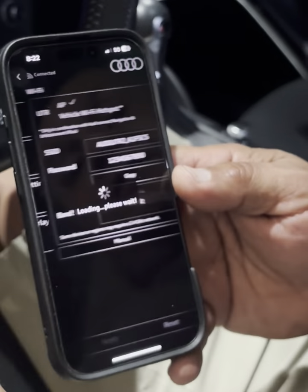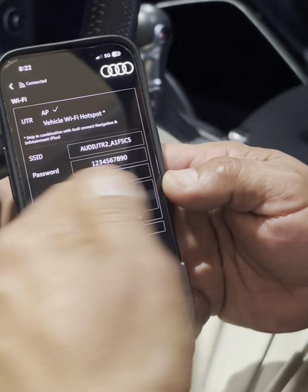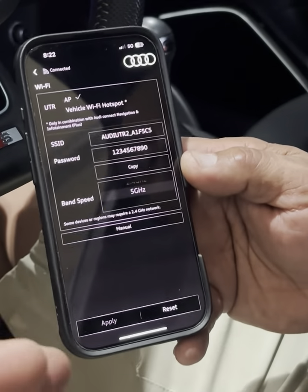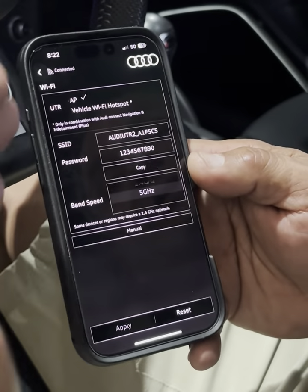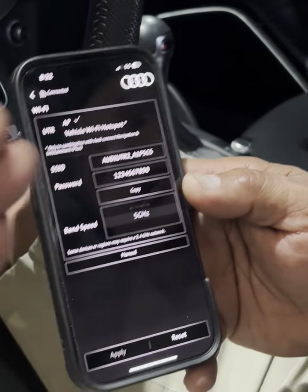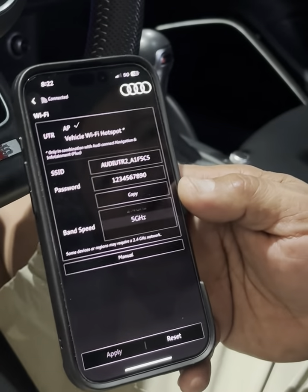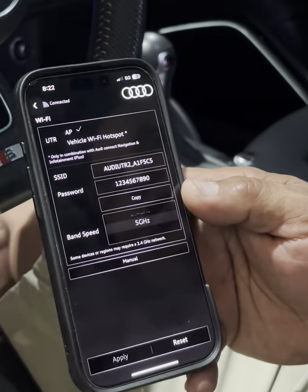In here you can change the name of the camera, change the password, and so forth. You may also want to change the band speed depending on what the phone is putting out. I'm not physically there to play with the phone, but from what I understand you guys were able to hook up some other phones, so you may want to compare the settings.